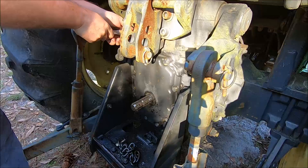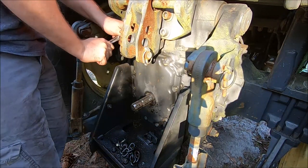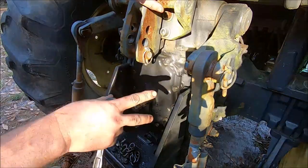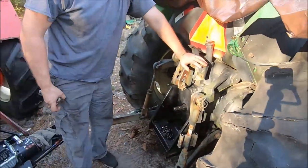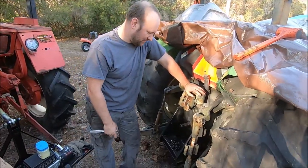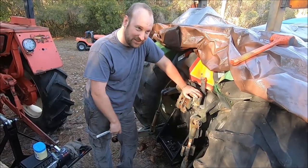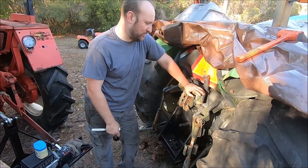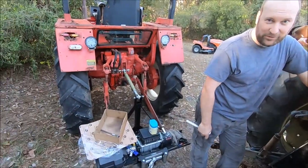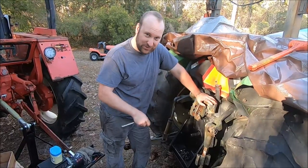Got a filter kit for this thing — I shuddered to think how much that costs, but there's just a thousand filters on these tractors. If you watch the video on the Belarus tractor versus this tractor, you'll know that the Belarus has very few filters and works just fine — it has a couple of cleanable filters, which are nice. Whereas this thing has like eight filters on it. That adds to the cost when you go to service and maintain these things.